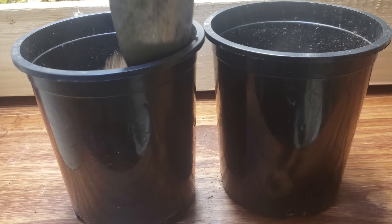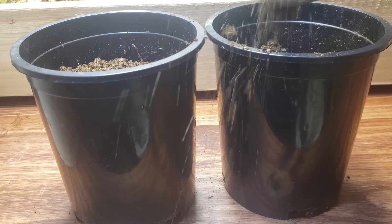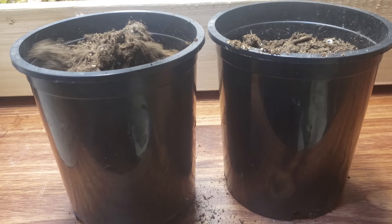I try to move them out of the plug cells when they have about two sets of true leaves and they're starting to work on that third one. It always seems to work out to about two months after the initial planting.